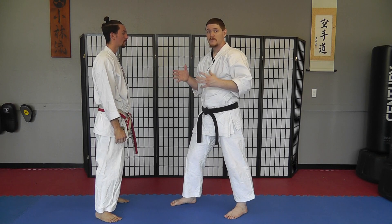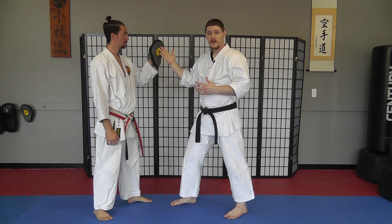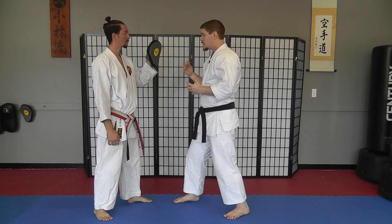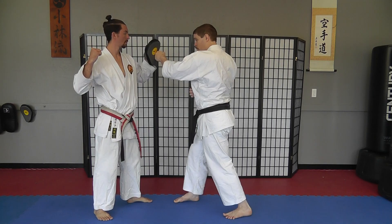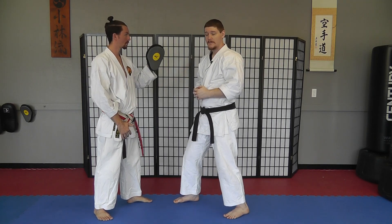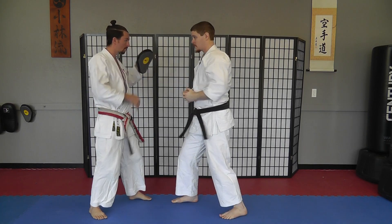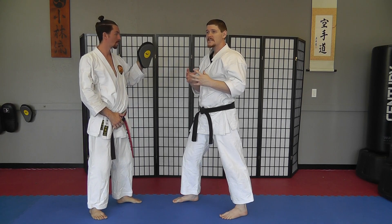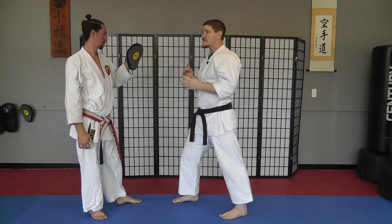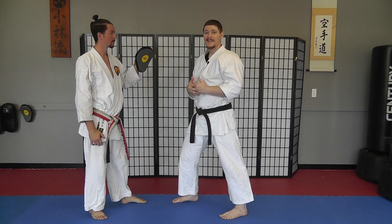We're going to do this from a padwork drill. One person holds a pad up at about head level — this will be our target. What we're looking for is for that hand to draw back, and as soon as that hand draws back we want to fire our own strike into the pad. You can work in a variety of strikes from here, so long as it's something quick that you can fire off from your hands-ready position easily.